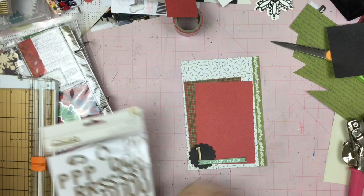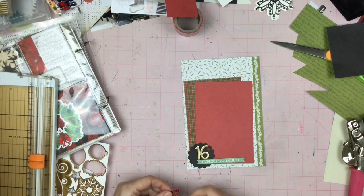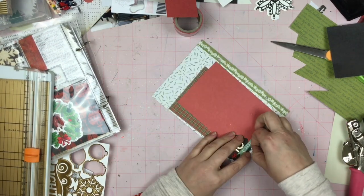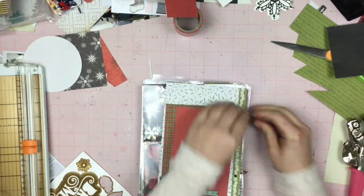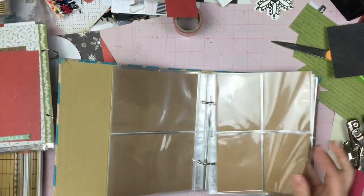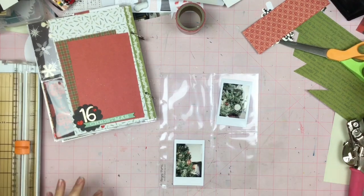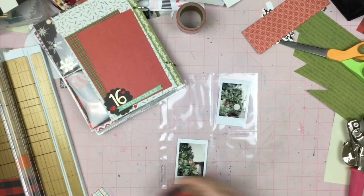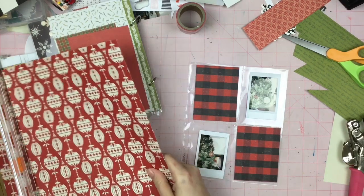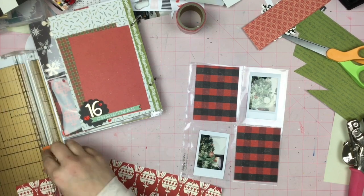So I just took these two little pieces and created kind of an off-kilter photo mat. I do believe I end up putting a photo on this one, but not right now. That goes right into the little album because as of right now I still don't have my actual album. Now I'm just flipping through my page protectors to figure out what is going to be next, and it is going to be this four — three by four pocket page set.